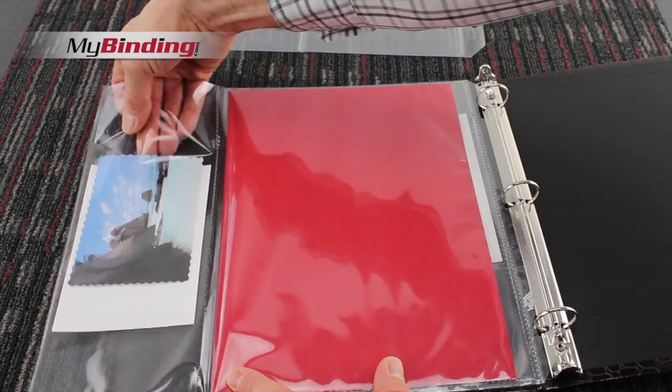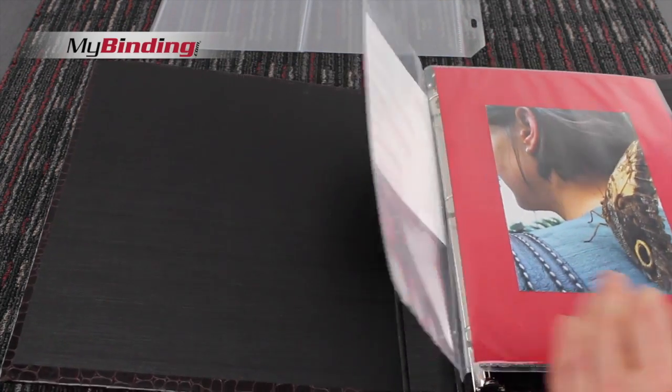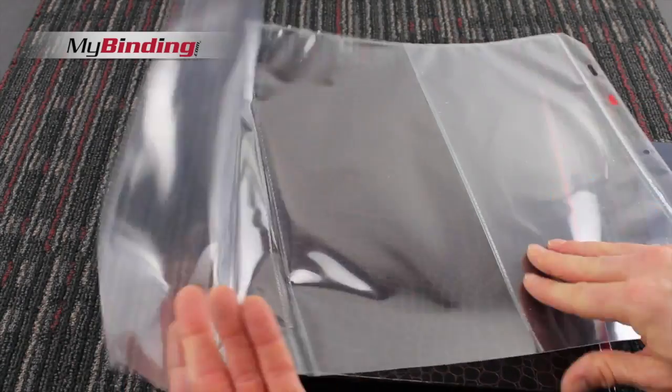The clear finish offers a sharp and transparent display that makes every presentation bold and bright. They come in both sizes 11 by 8.5 and 12 by 12. Standard 3-hole punch allows them to go into binders and memory books.